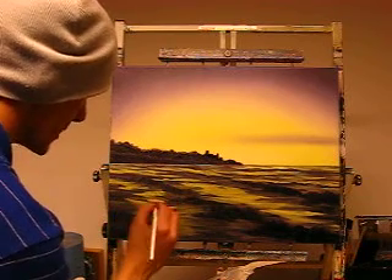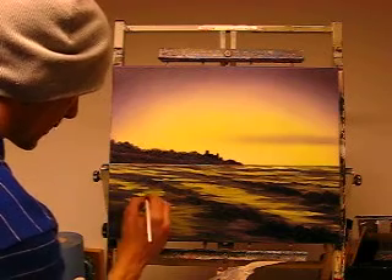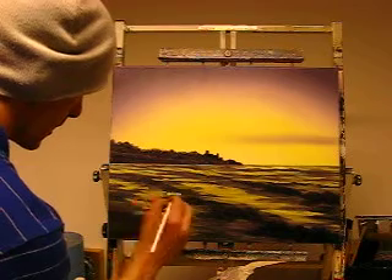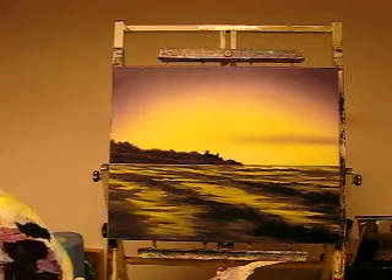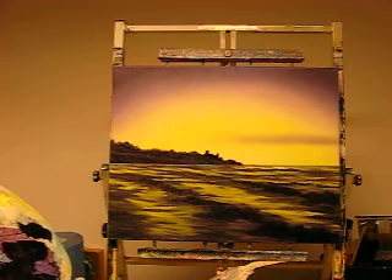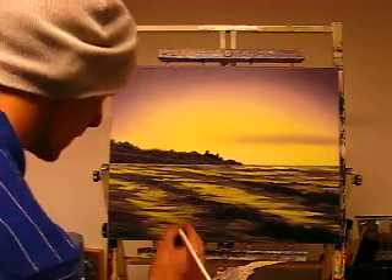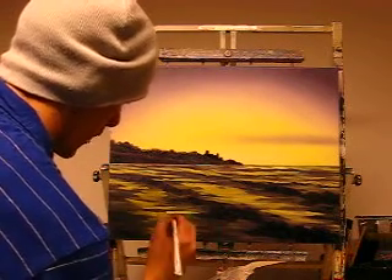I'm very sorry if you've noticed the colour change throughout me doing this demo, it's just I've found it really hard to get the right setting for my camera for this colour. This is what I've used in the sky - the colour you can see now is the colour that it is, it's a mauve, purpley mauve.